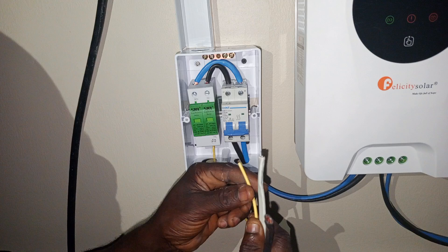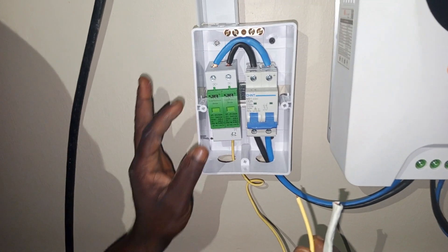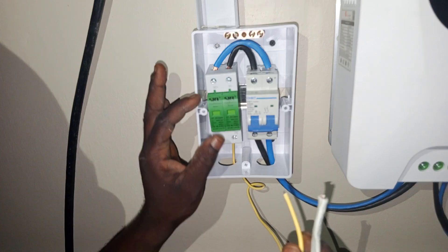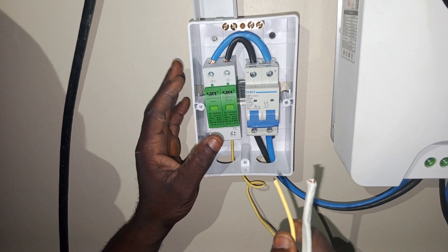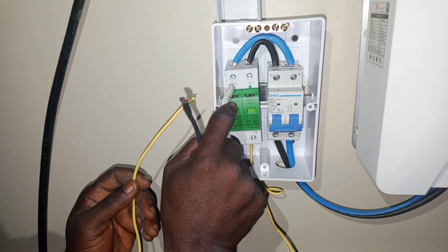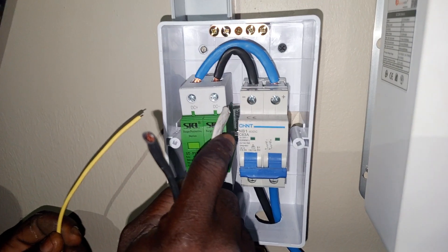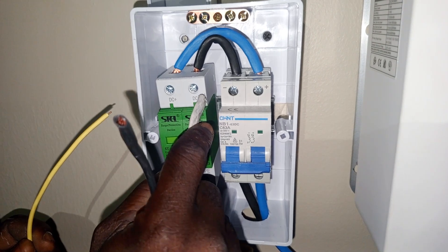I'm going to be showing you how to connect your SPD — that is a major storage protection system. As you can see, this is DC plus, which is the positive, and then this is the DC minus, which is the negative.